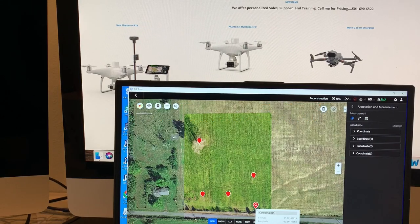Hey, it's Russell again with Arkansas Drone Solutions. I'm still playing around with my Phantom 4 Multispectral and DJI Terra. I've flown the 4-acre field again to get an update on the crop health.